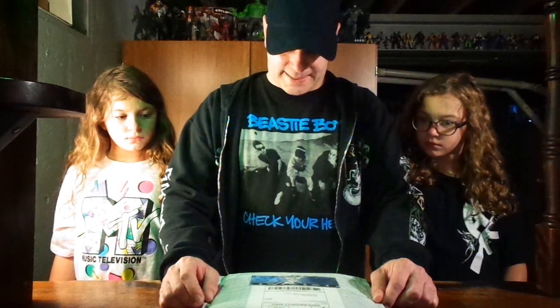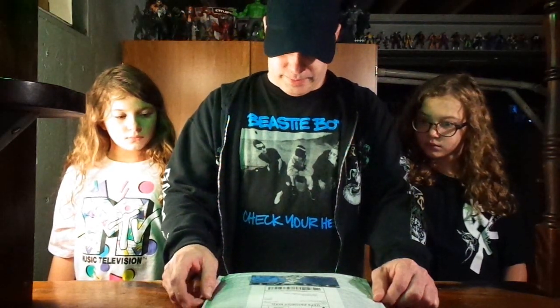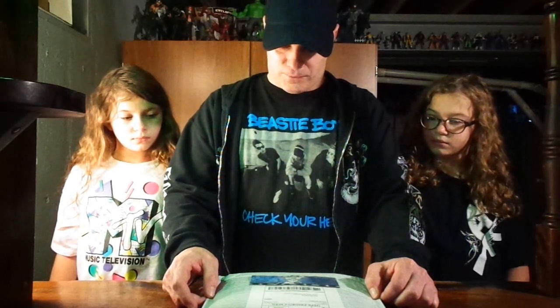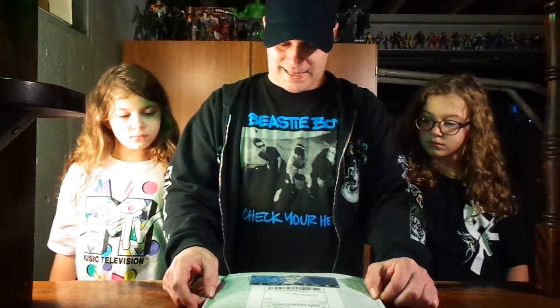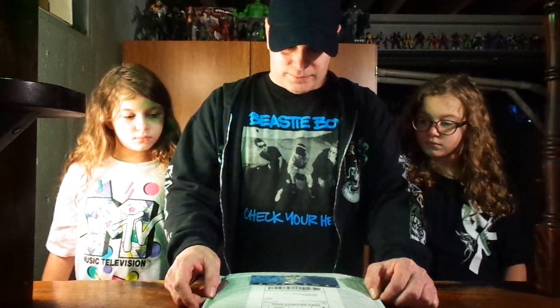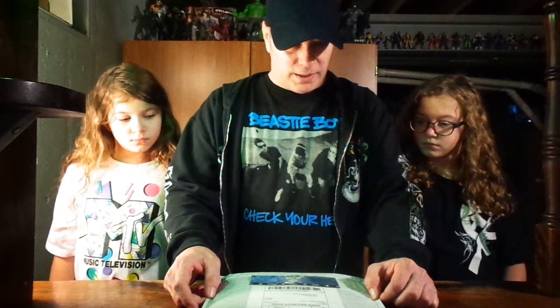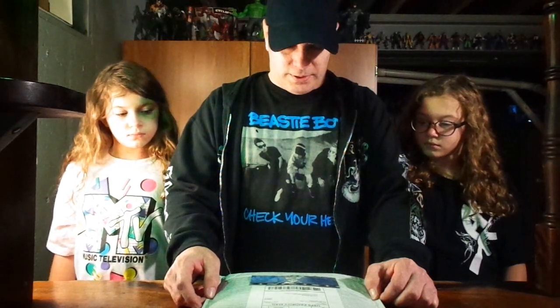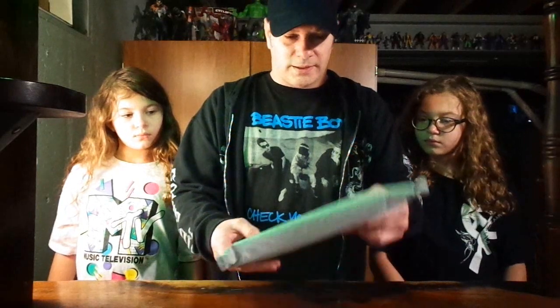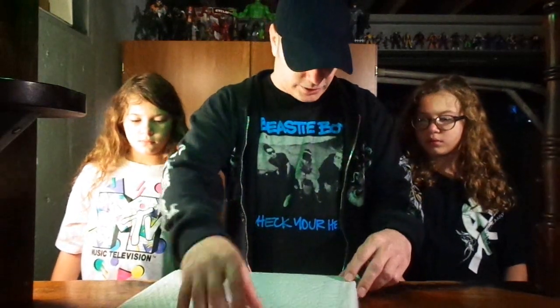We have some mail from Stan Sakai. This should be a Usagi Yojimbo No. 20 second print, virgin variant, signed with two sketches. And this is the first appearance of Ikichi Yamamoto. And it should be her and Usagi on the cover, sketched.